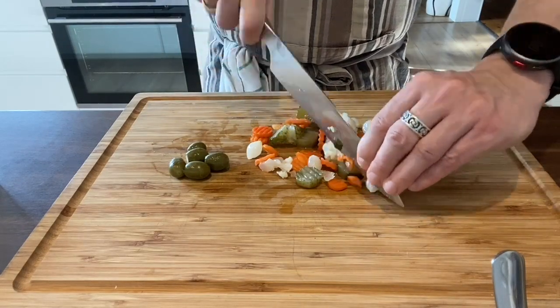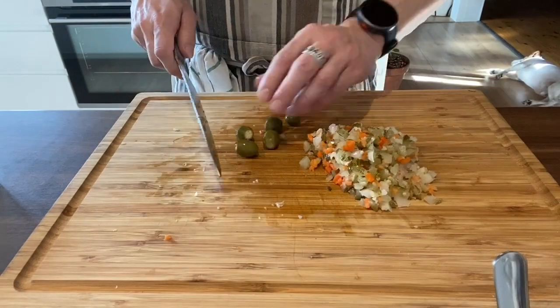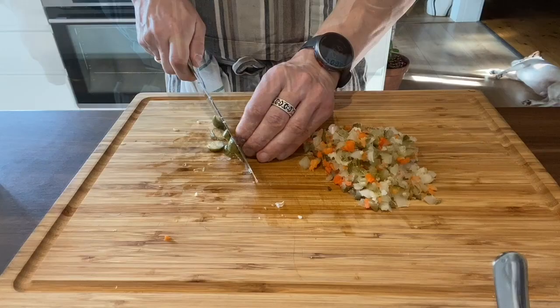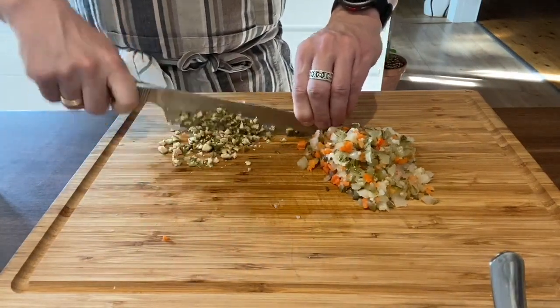We start by chopping the pickles, then the capers. How finely you chop the vegetables depends on how much bite and crunch you want in your remoulade.